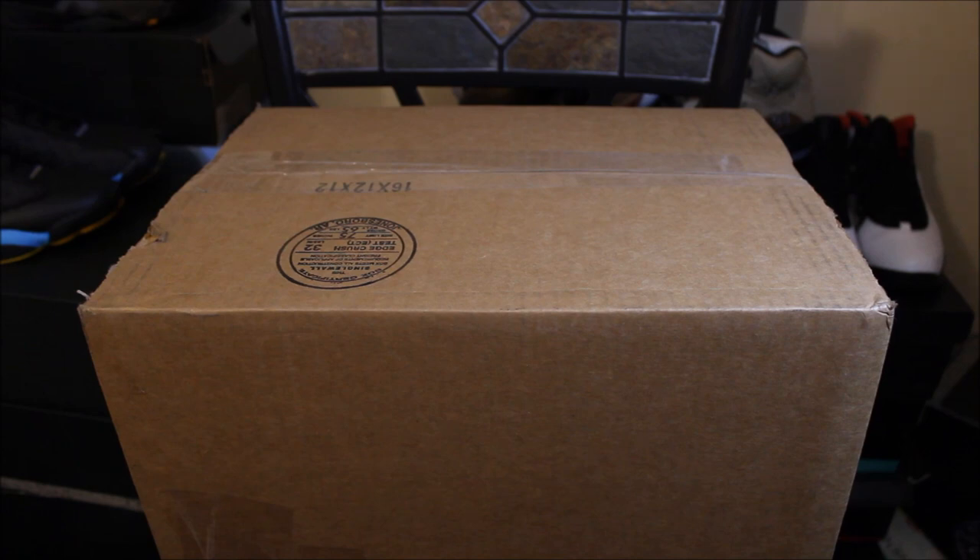Follow me on IG at Dollars the Guard. Alright y'all, now let's see what we got in here. I picked this up from City Gear, and I'm a fan of this shoe. This definitely might go in my top 10 shoes of 2015. Alright, let's see what we got in here y'all.